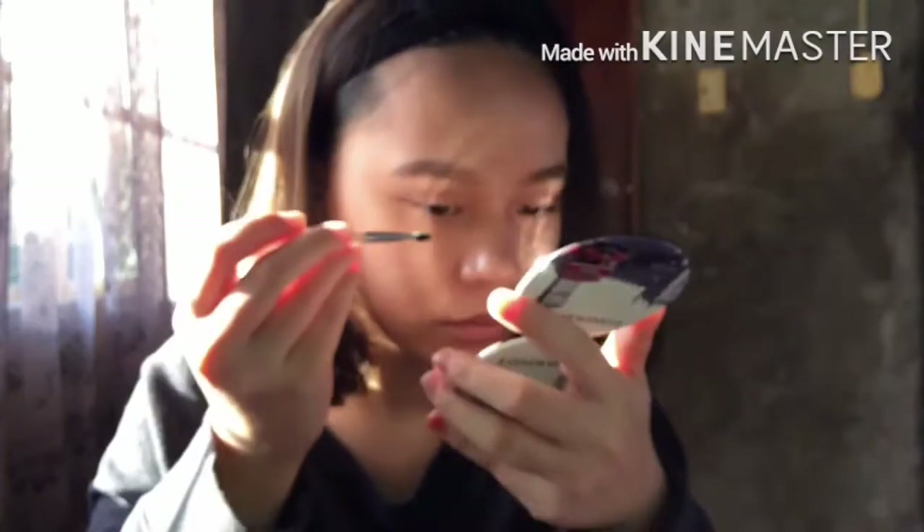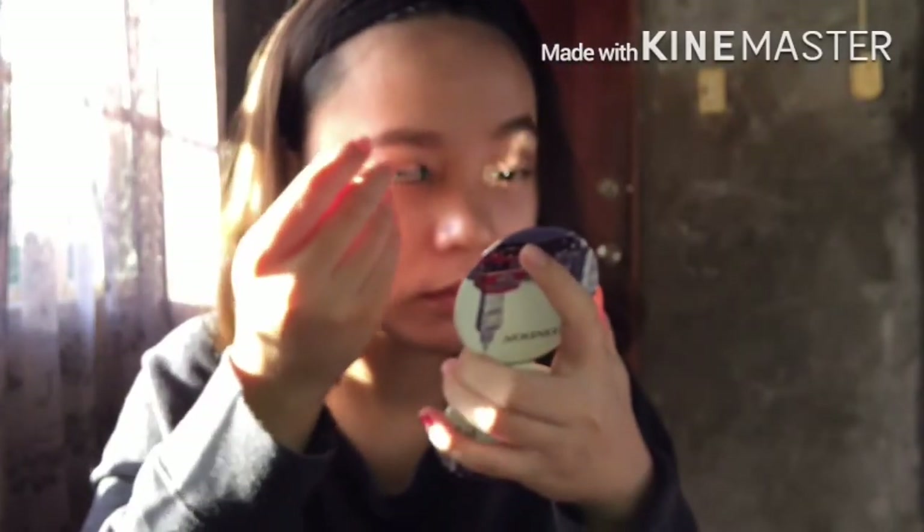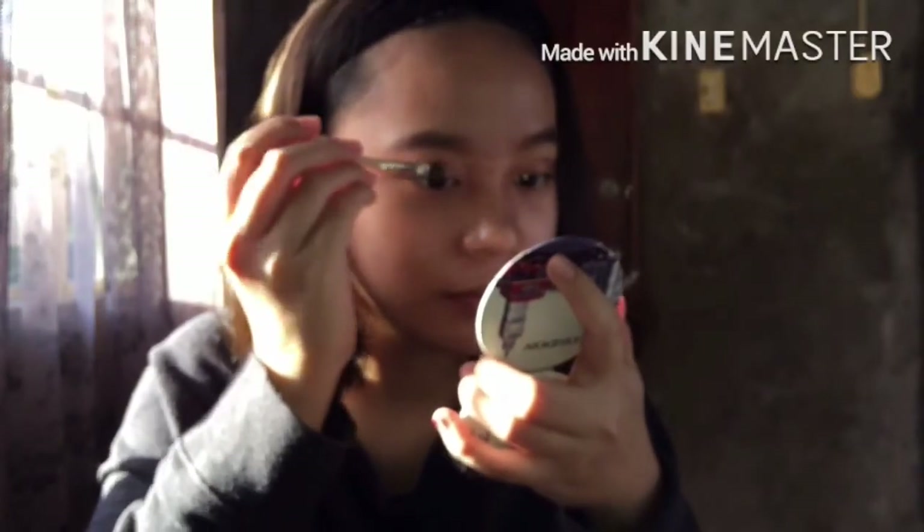Then I applied cheek tint and lip tint, and set everything with powder. That's it — you'll see the result soon. Just keep on watching.